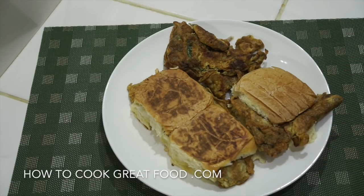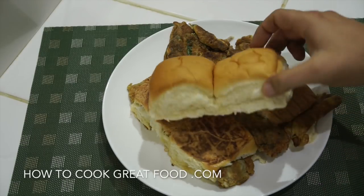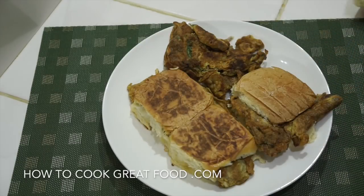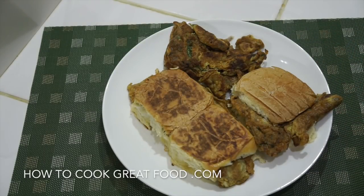On the menu today, as you can see, we're making an egg sandwich or omelette pav. This is an Indian street food which I've seen many many times. It's just a really simple omelette with chilies, a few spices, and onions, fried and placed into a bread called pav — just a kind of white soft roll. If you don't have this you could use something else.